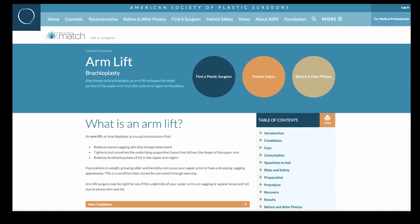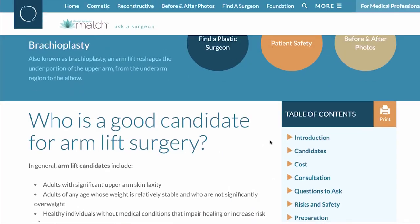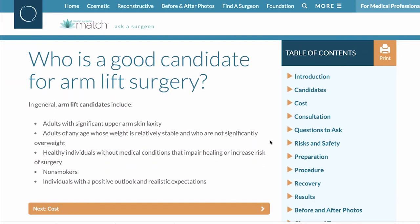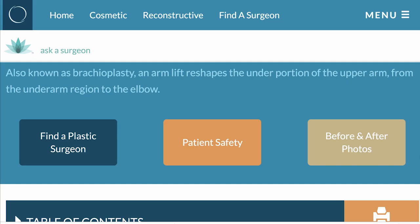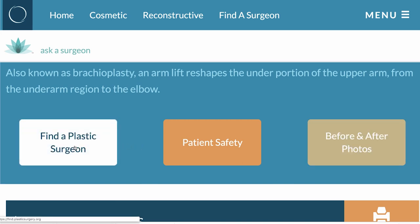If you're watching this video, then you're probably interested in an arm lift, and good for you — you're doing your homework already. Keep going, get more information. Information is power. You want to be looking at before and after photos, doing your homework on your surgeon, finding out if they're board certified and if they're a member of the American Society of Plastic Surgeons. You can find all of that information on plasticsurgery.org.